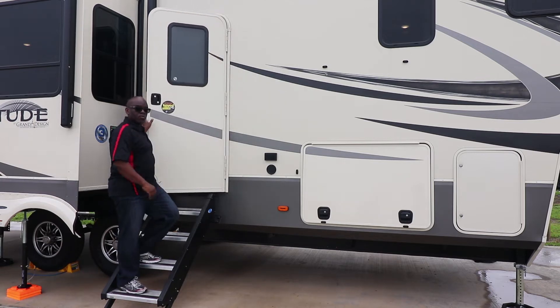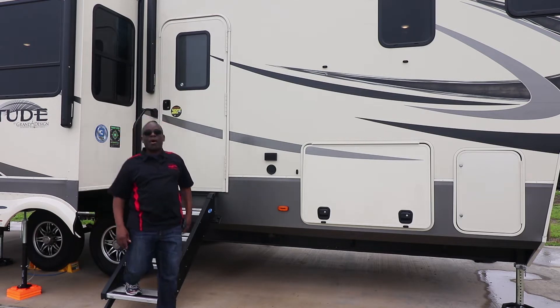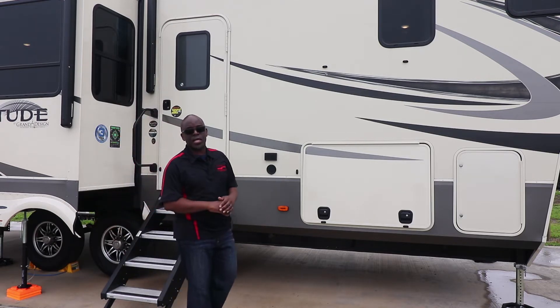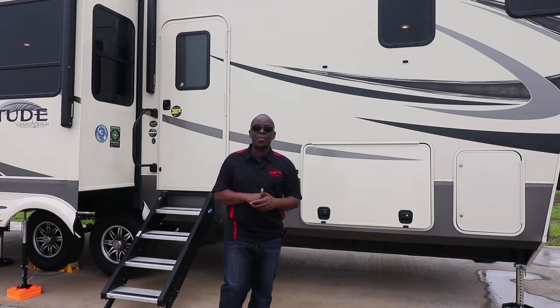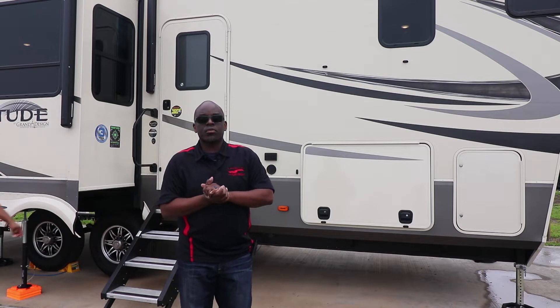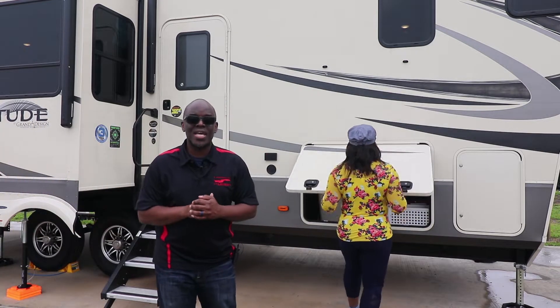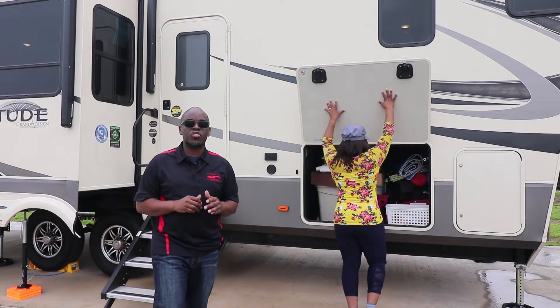Welcome back to the channel, everyone. Roni from Traveling Trekkies. We are at beautiful Bob Hall Pier, the Pier and RV Park — Bob Hall Pier RV Park. We just want to go ahead and do a quick video about our RV. We've got a Solitude S-Class Grand Design 2930RL.